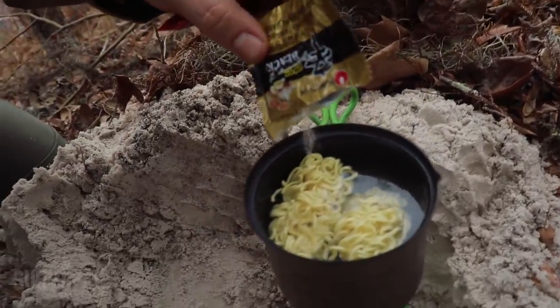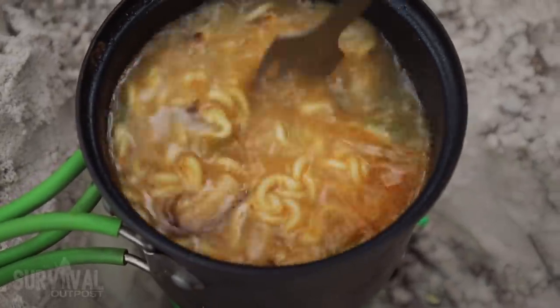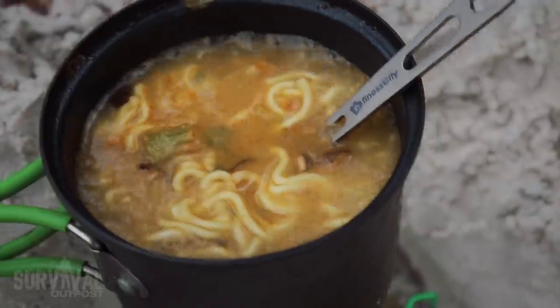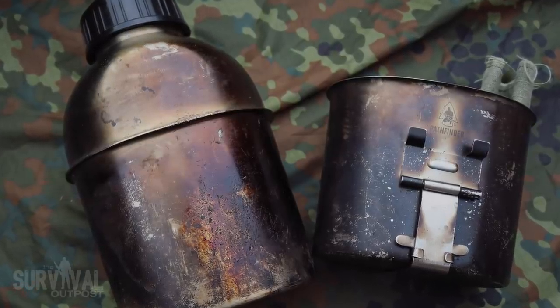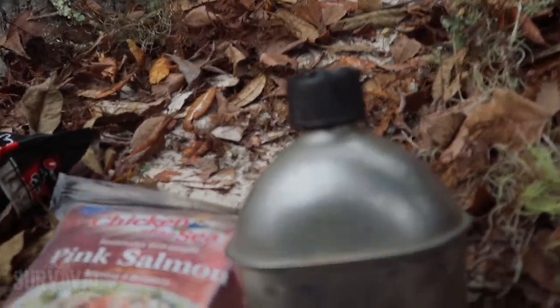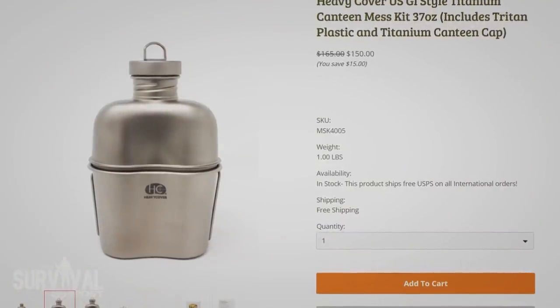For cutlery, I went all titanium — fork and spoon. You can do a spork if you want; I hate sporks, so I wanted to maintain a little sense of decorum by having a fork and a spoon. That's a couple of ways you can cut weight just by looking at your cook set and replacing what makes sense with titanium. The other spot where I can see weight savings is the stainless steel canteen. As much as I dislike doing it, because I love the Pathfinder stainless steel canteen, I swapped it for my 1944 military issue stainless steel canteen. I could save another two ounces with a titanium canteen, but I'm not going to spend $150 to save two ounces. It's just not going to happen.